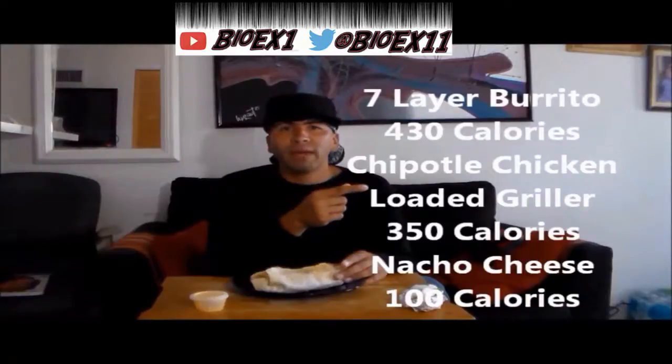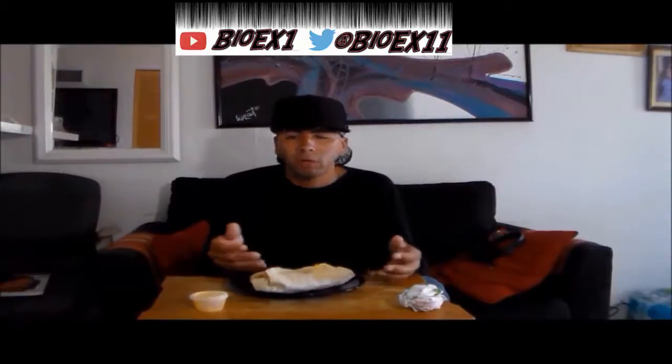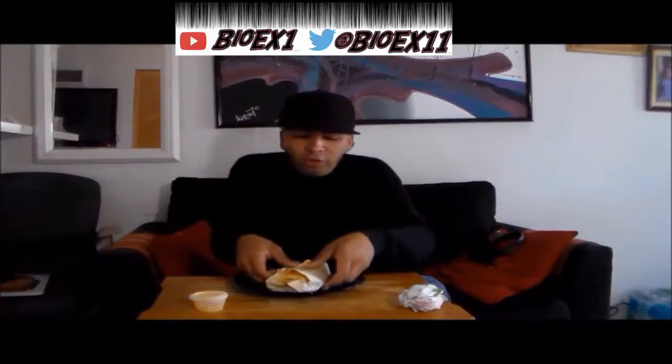Just so people know, the calories and total fats and whatever nutrition that they have — in both the loaded griller and the seven-layer burrito, the nacho cheese and so on — will be in the title and the description. Now I'm just going to give a rating between one to ten on the Cyclone. If it's like an eight, nine, ten, it's alright. If it's like a two, one or whatever, get that out of here. Let's just try this.